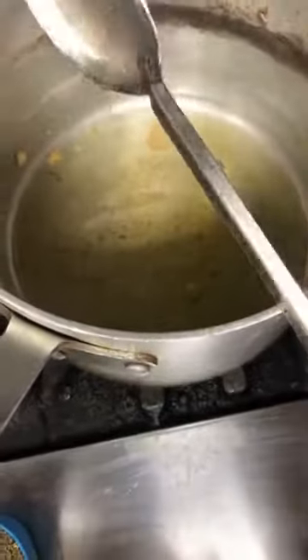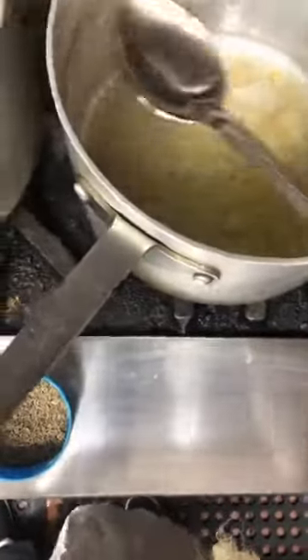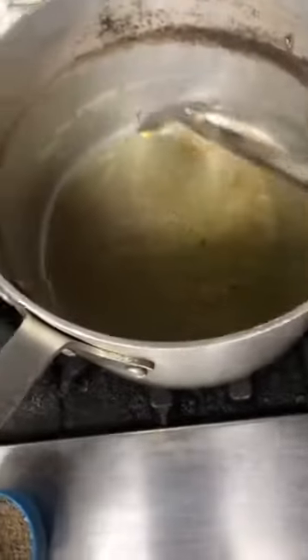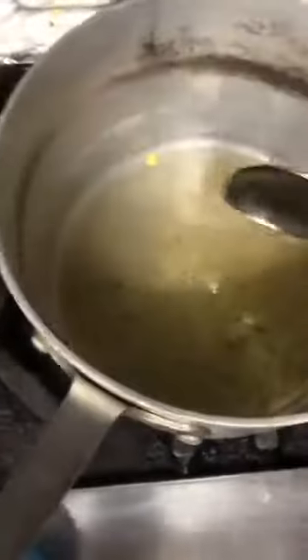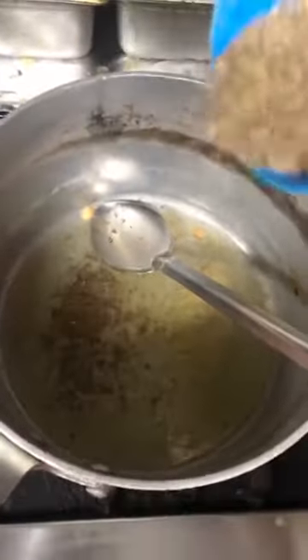This is a pan and I've added some butter to it to get started because it's a very rich dish. It is best to cook it in butter or ghee. And I've added a little bit of oil so that it doesn't burn. And then I'm going to go ahead and add some cumin seeds.